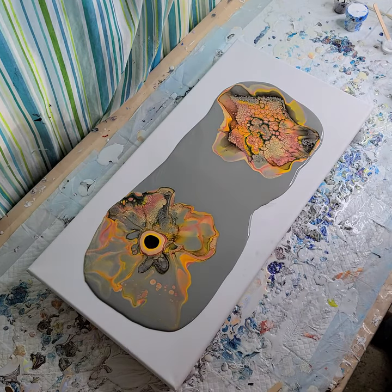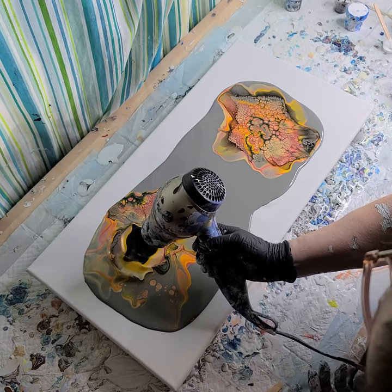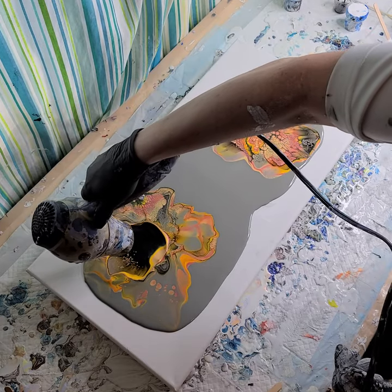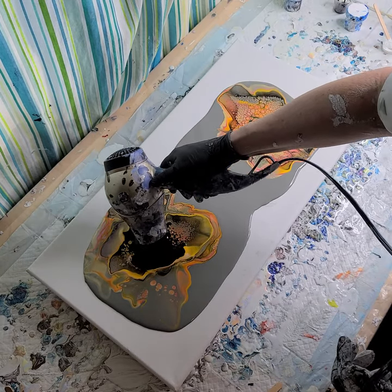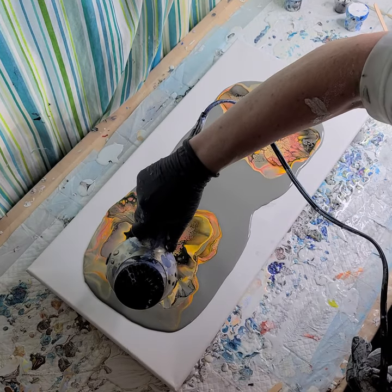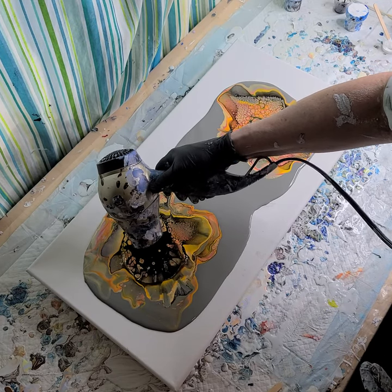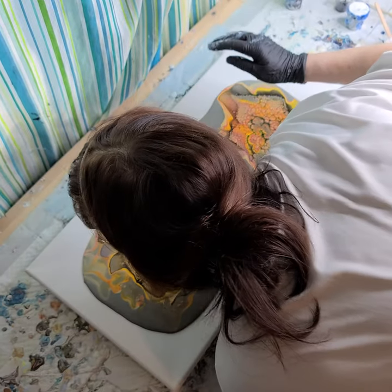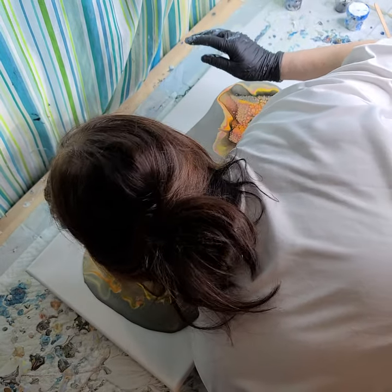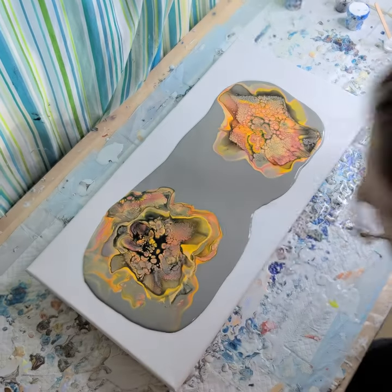Let's try this again on the low, because that was out of control. Meh. Let's just see.